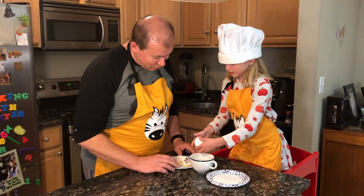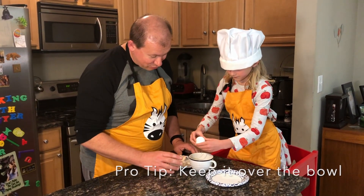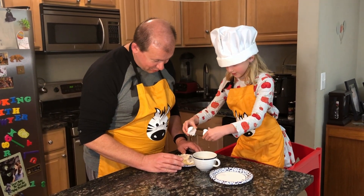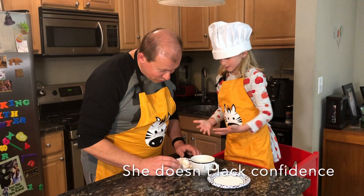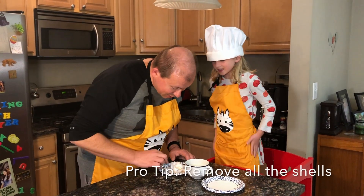Pull the egg. Did you crack it hard enough? What do you need to do? Over the bowl. But do it a little harder. Now try to pull it apart. That's perfect. Yes, well done. There's a little bit of shell. I think we got it.